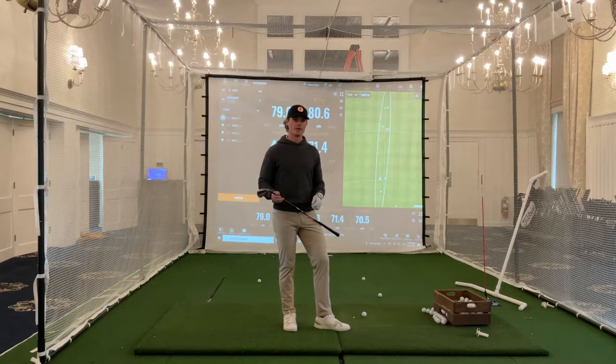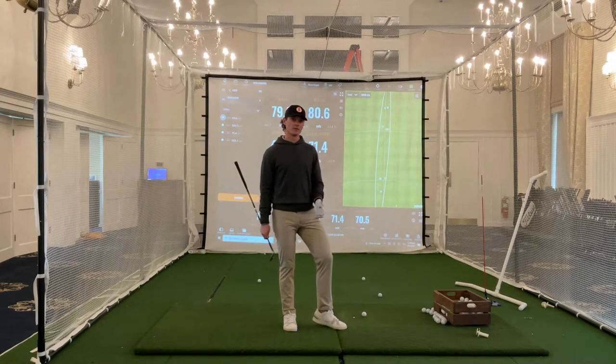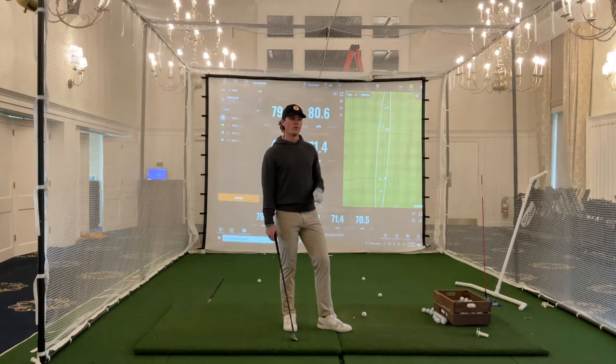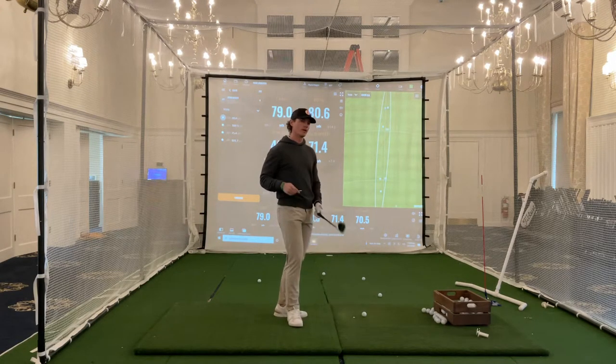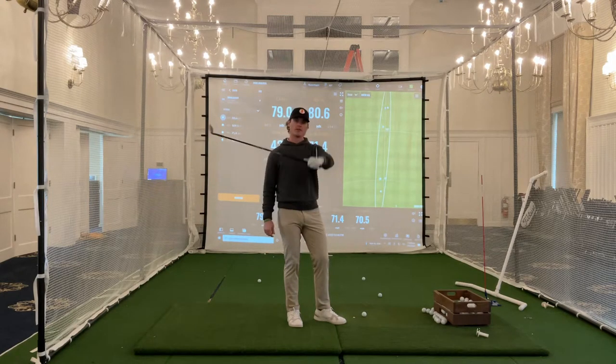There are a couple technique adjustments as we work on shots from inside of 30 yards — close-to-the-green shots where we don't want the ball coming off the face too hot and we still want to be able to control distance. Using a 60 degree, I'm going to work on a quick drill for technique to try to keep more loft on the club. For that, I'm just going to fix a tee inside of my glove like this.